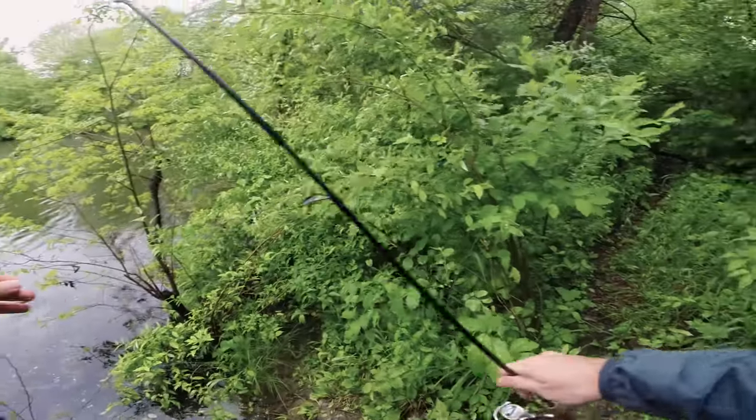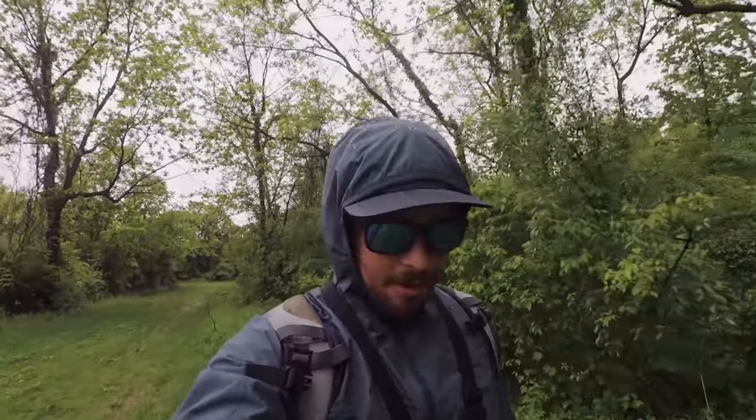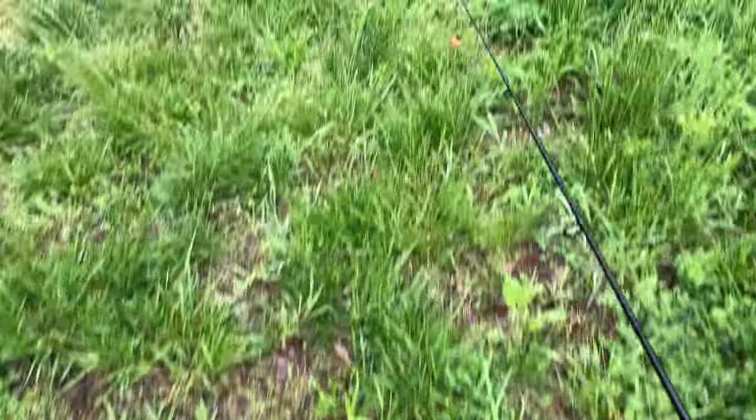I'm gonna move spots. Little update for you guys — I've been fishing for a little over an hour, started off incredibly slow, but I've currently caught a total of three different species. And it's funny because I've only caught three fish. I'm heading to a location where I know there are a ton of different species of fish, and hopefully I'll be able to catch them there.